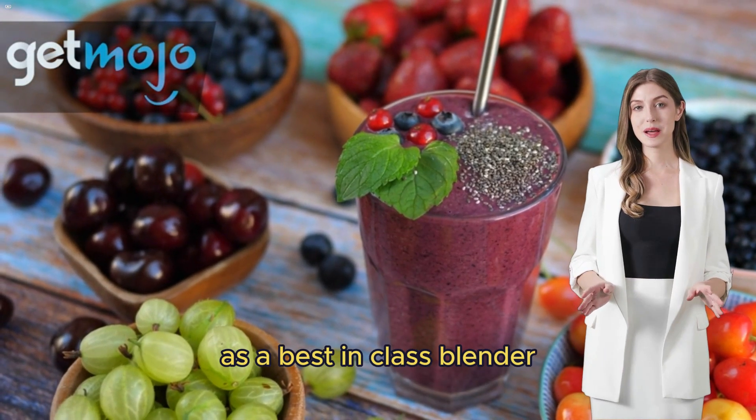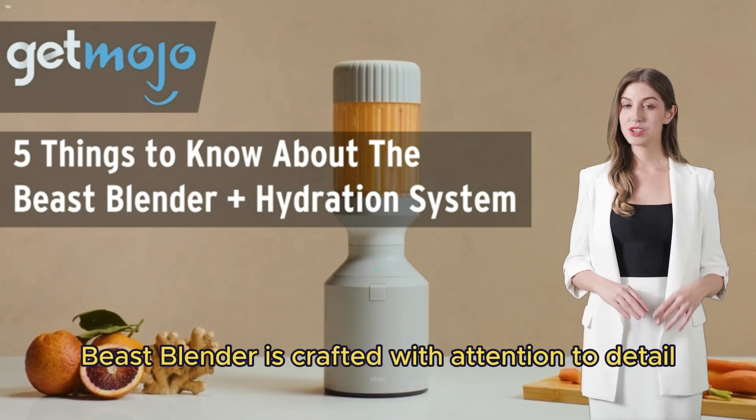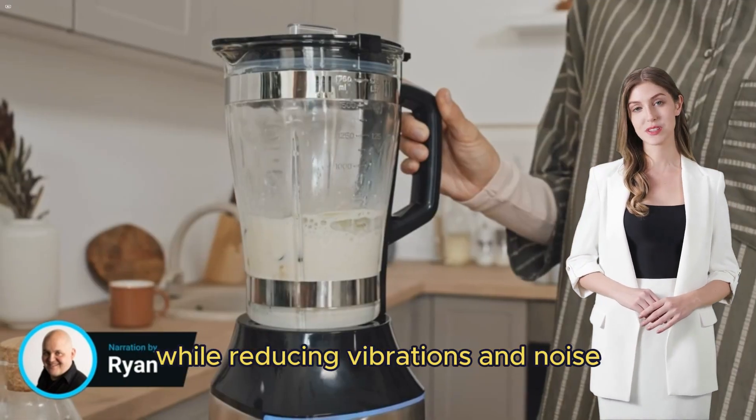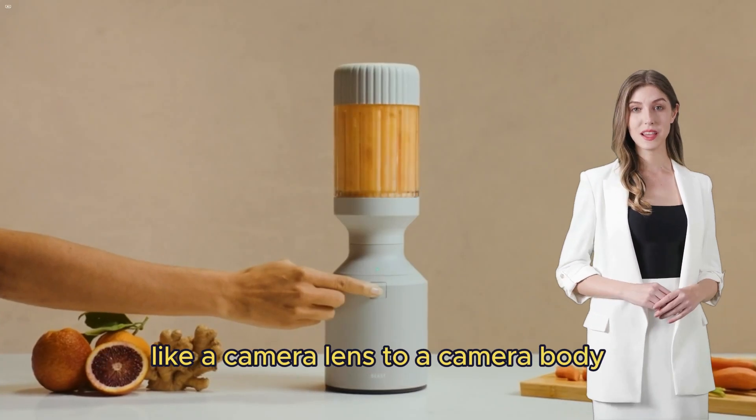The Beast Blender is crafted with attention to detail, ensuring each component is designed for durability while reducing vibrations and noise. The precise blade assembly mounts to the base like a camera lens to a camera body, providing a secure fit and a seamless blending experience.